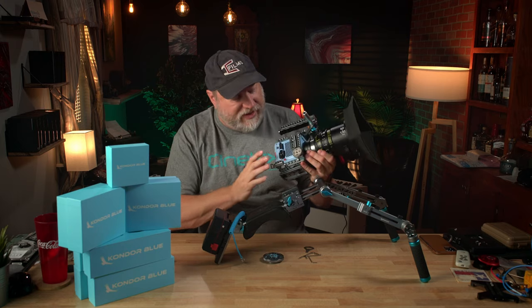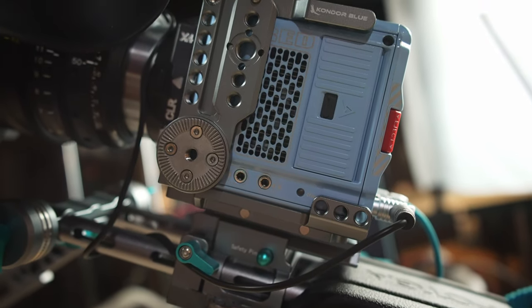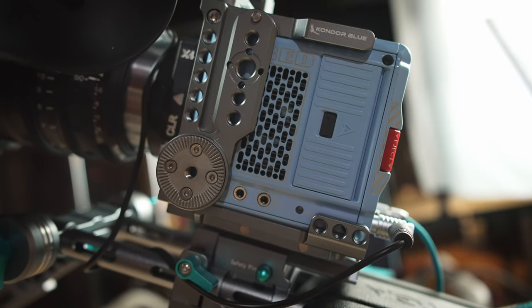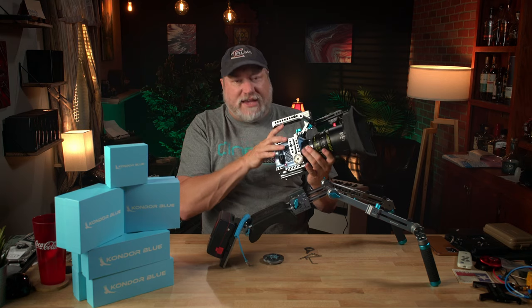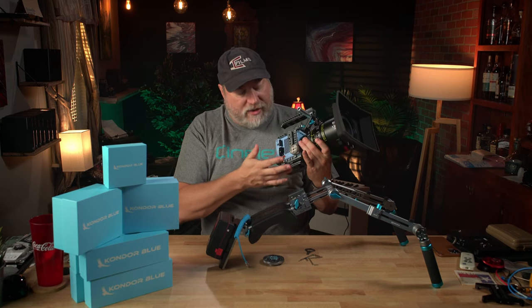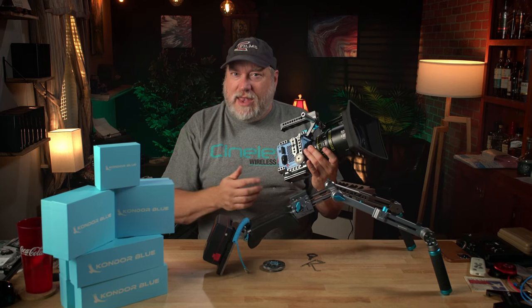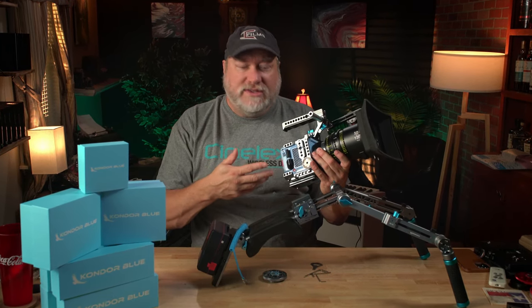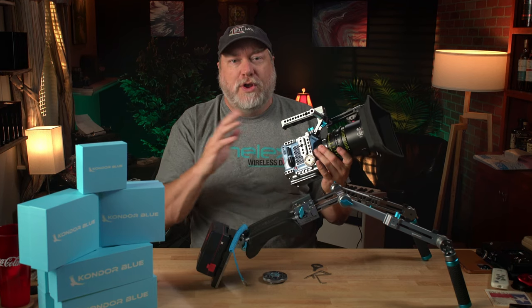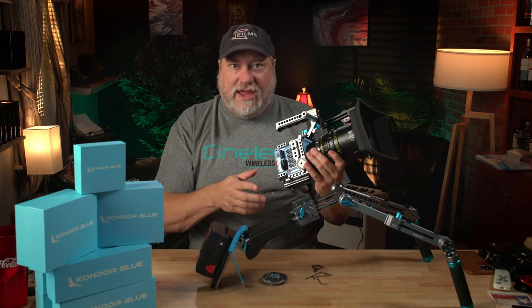The cage itself, as you can see here, comes with sides, a bottom plate with kind of a Manfrotto standard, and then a top rail. The side plates, the top rail, and the bottom plate do not connect to each other. For configurability, that's pretty nice — you can mix and match and put on pieces that you need and want. The negative is you don't get the solidness of a well-connected cage.